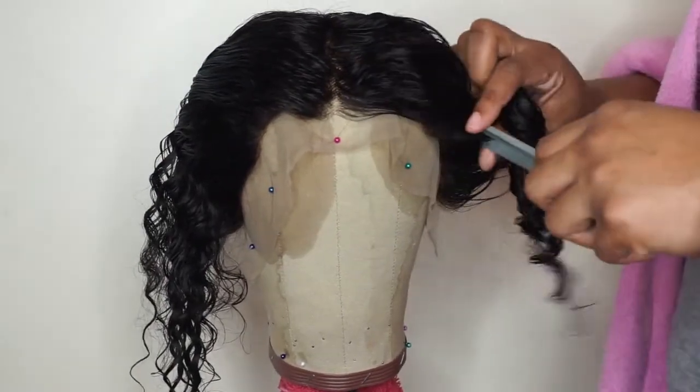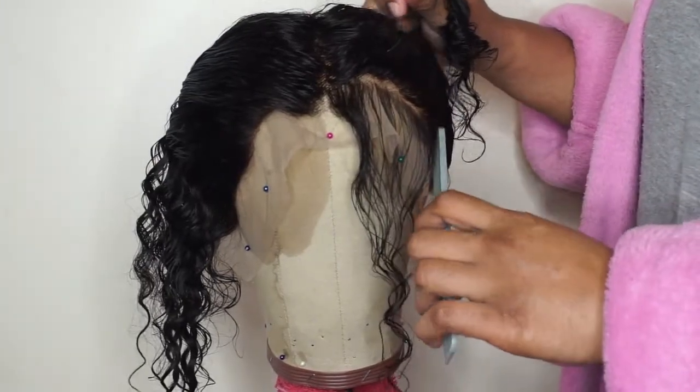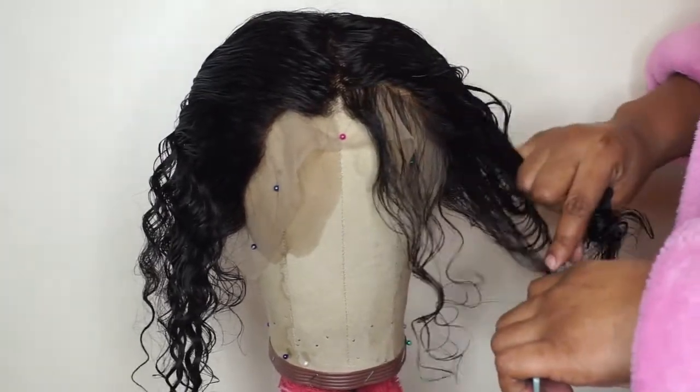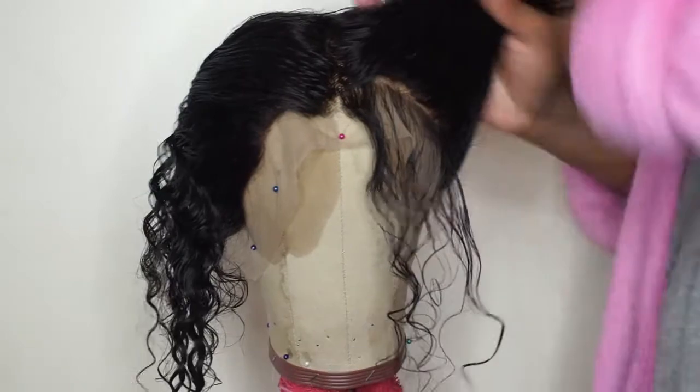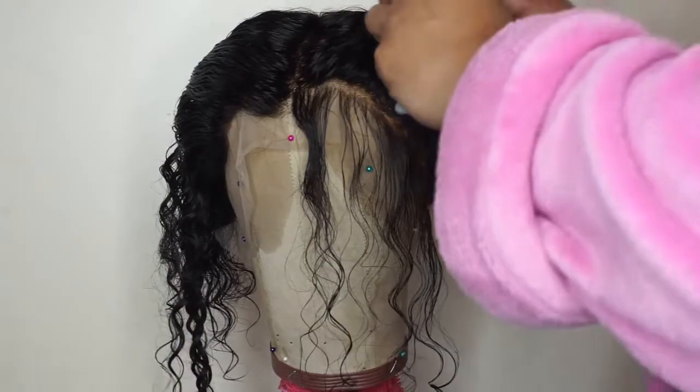To start off, what I like to do is part the frontal in very small sections and then pluck those sections, trying not to pluck in the same spot for too long because you will create bald spots in your frontal and you don't want that. Then I'm going to part another small section right behind that, a few more times until I get the desired look that I'm going for. Keep watching and I'll show you guys exactly what I mean.